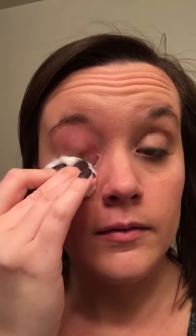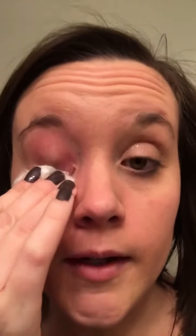I have a regular cotton ball with some eye makeup remover on it, and all I'm going to do is just press it on my eye just a little bit. This is just the way that I like to do it, and just rubbing it.